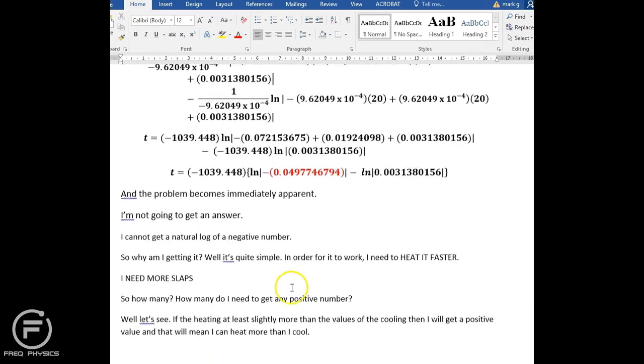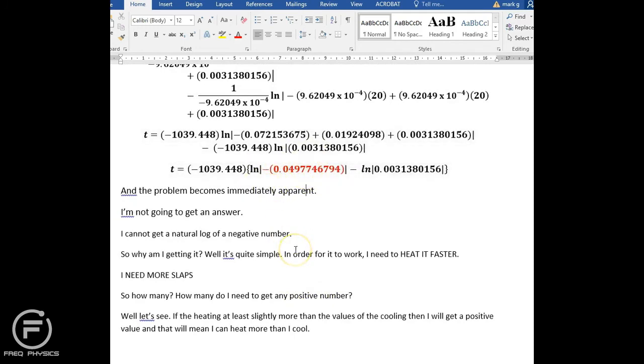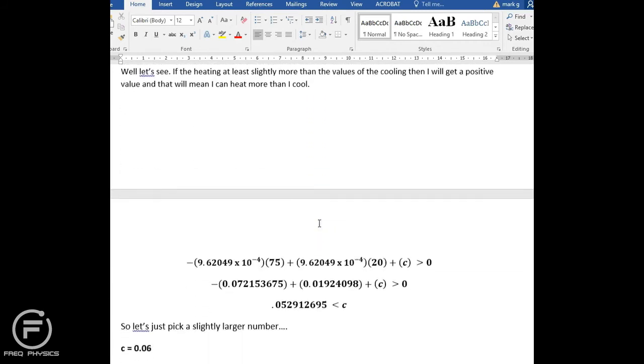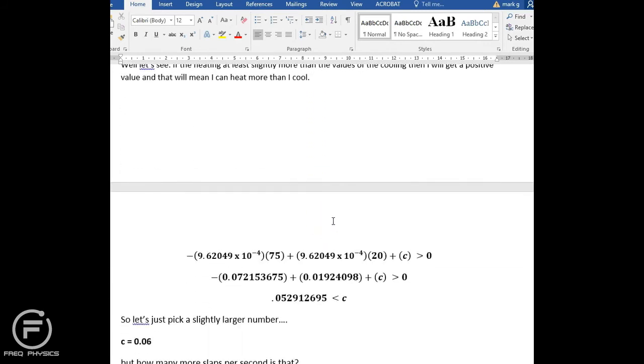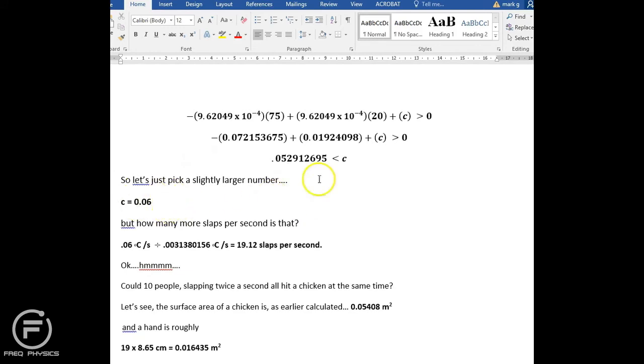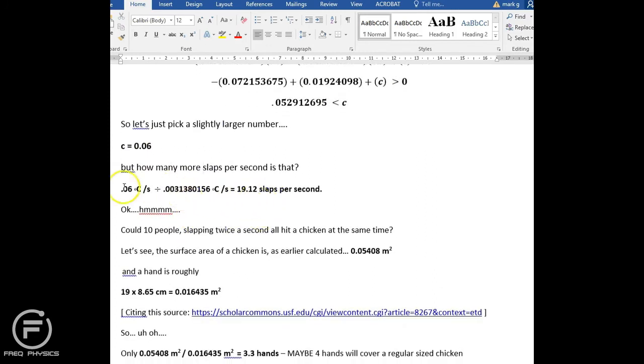So I have a problem: I am not heating fast enough. To solve this, I first tried more slaps — doubling the rate to twice per second, which is the most a person could reasonably manage. Still not working. I then figured out what C value I actually need, and it turns out I need roughly 20 slaps per second. Maybe 10 people slapping twice a second simultaneously?